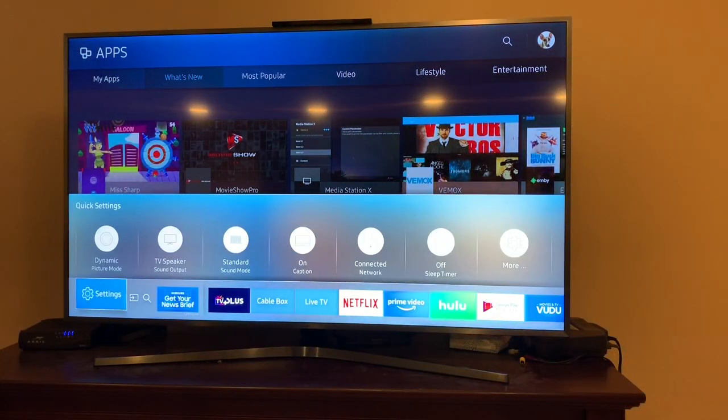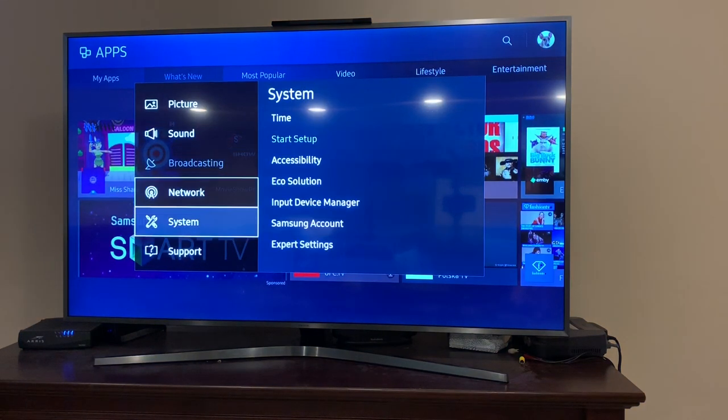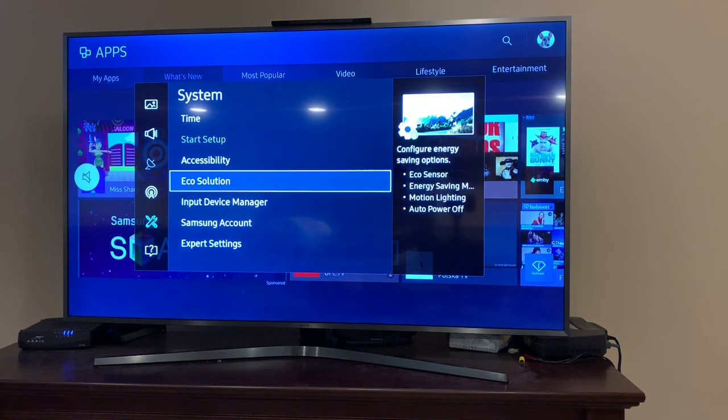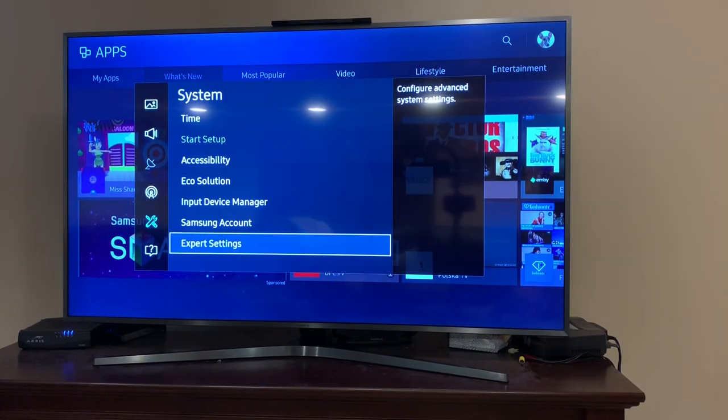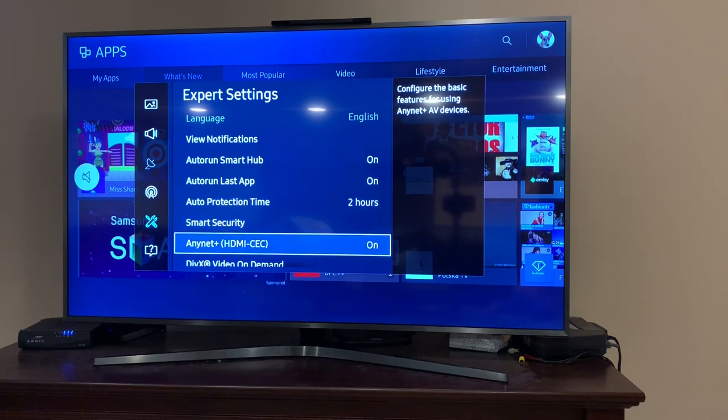Resetting your Samsung PIN with a small remote. Go to settings, go all the way down to system, expert settings at the bottom, then go down to change PIN.